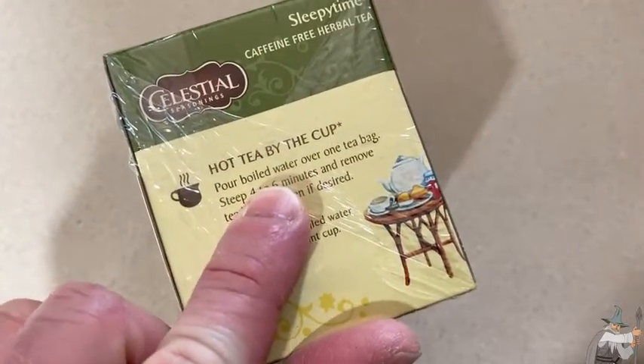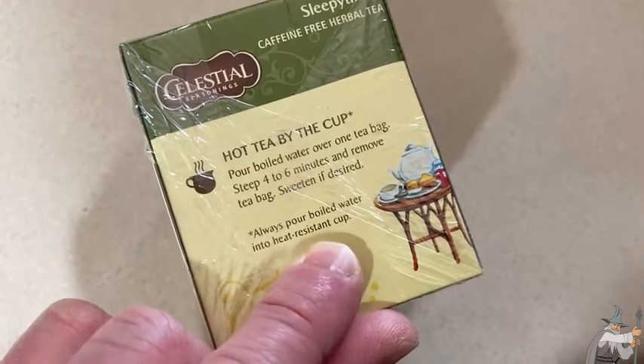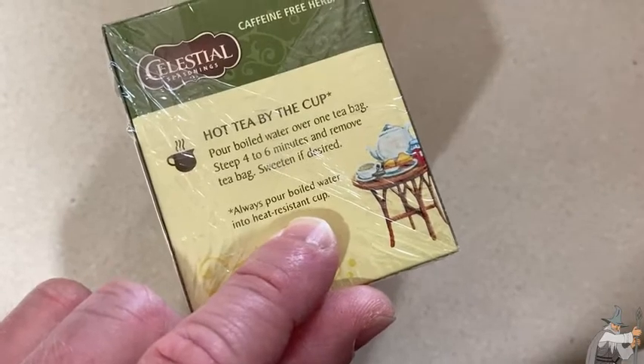Here are the directions: pour boiled water over one tea bag, steep four to six minutes and remove tea bag, sweeten if desired. Always pour boiled water into a heat-resistant cup.